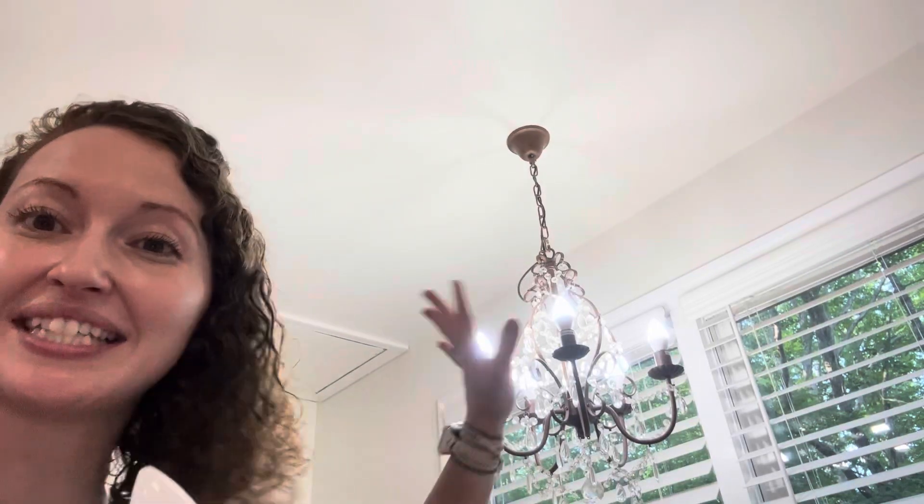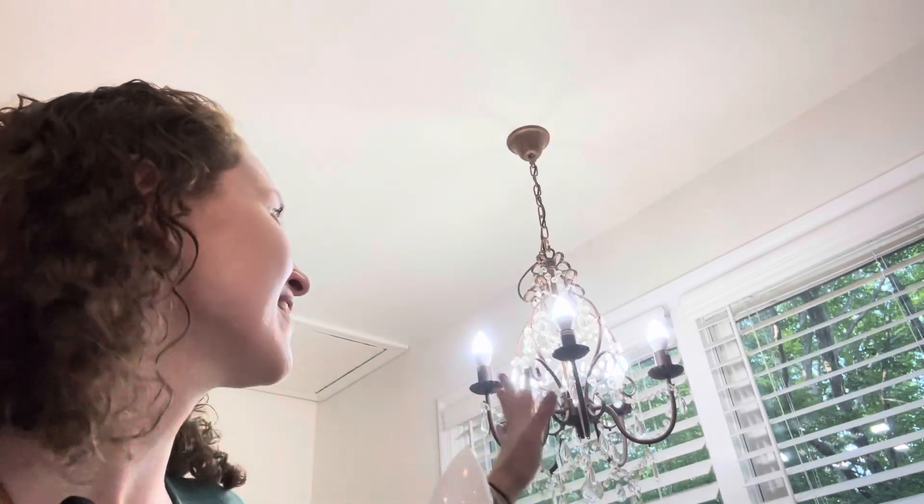Hey guys, Sarah here. Today I want to show you my Maxvelator Candelabra light bulbs. I think this is such a pretty, happy white in my chandelier.